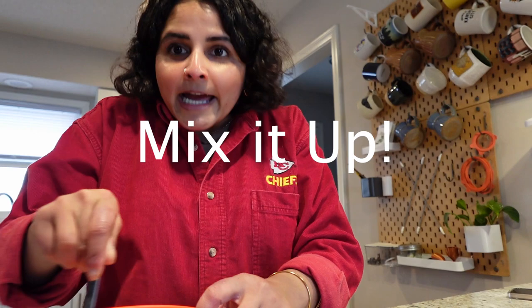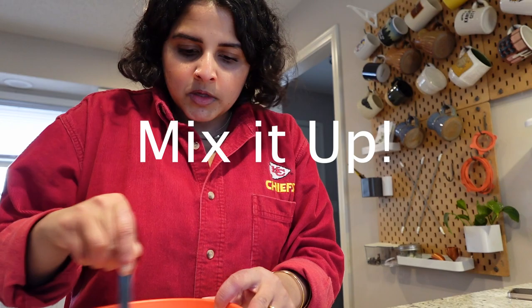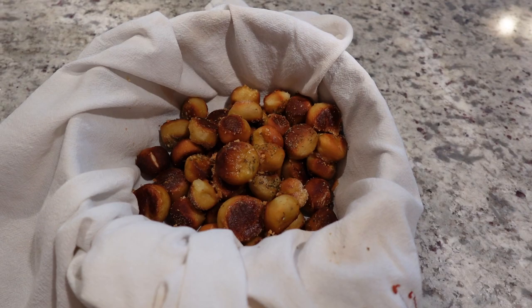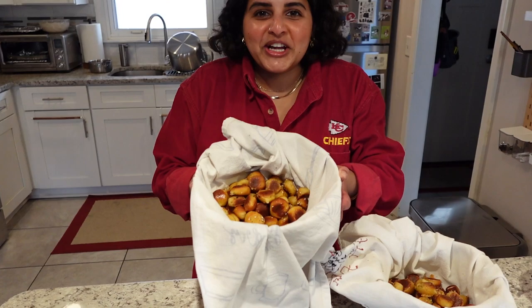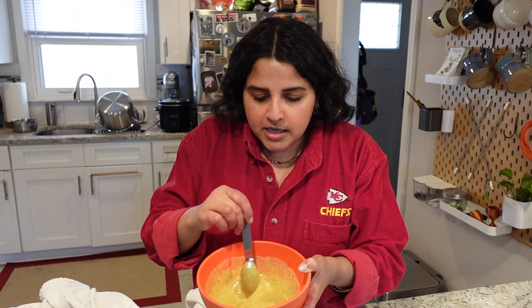Here's the dipping mustard sauce — it's so easy to make that I can make more if we run out. We need 16 tablespoons of honey. I added six tablespoons of honey, so we have our mixture. The pretzel bites are ready — I tried one and they taste very good! The honey mustard dip is Dijon mustard, soy sauce, and mayo. Super easy.